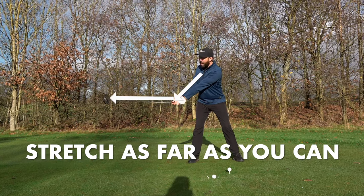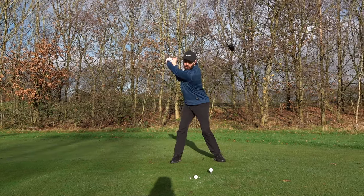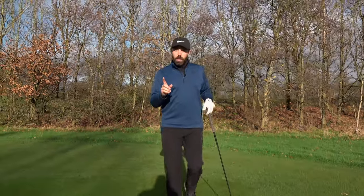I'm really trying to stretch that nice big width in my takeaway. At that point I can coil around that really solid base and then give it an absolute rip. Creating that width is so key.